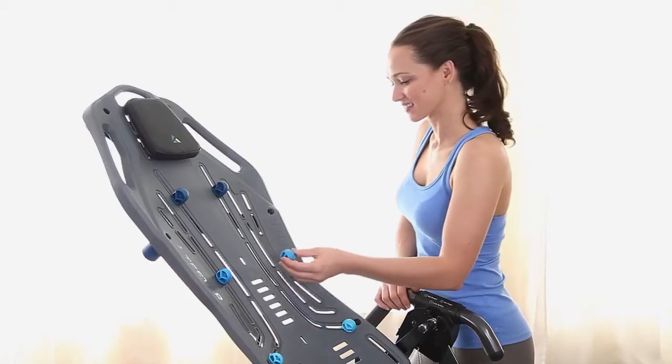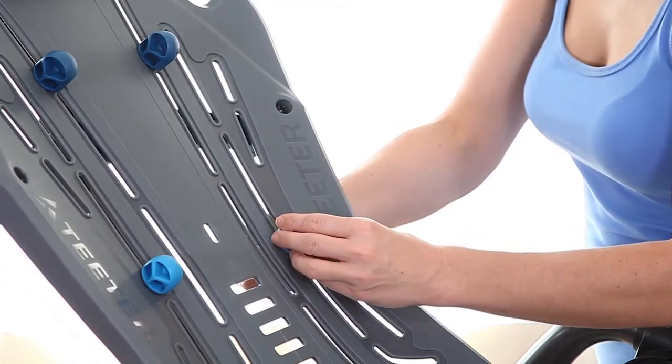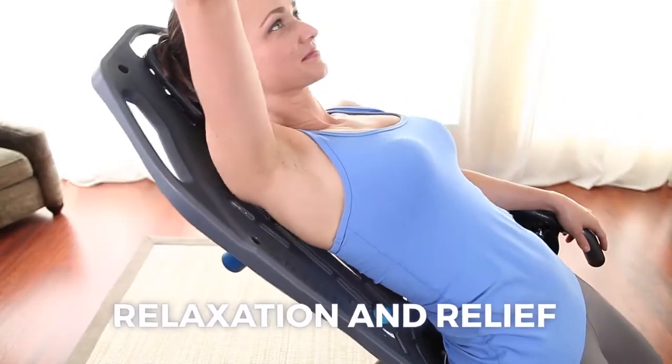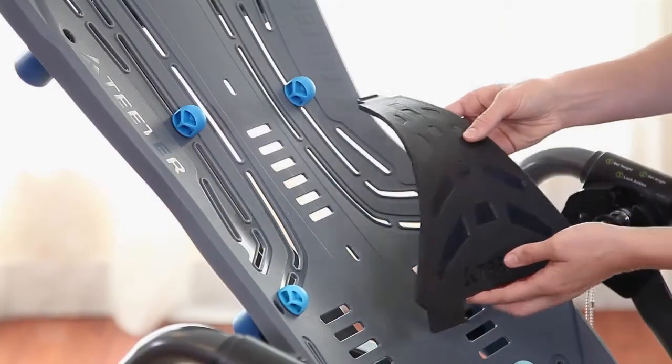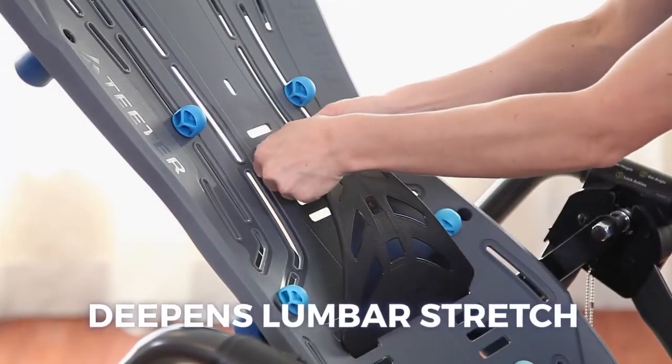The table bed also accommodates the included accessories. Place the acupressure nodes wherever you need them for varied intensity and customize pressure point relief to help ease tension and muscle discomfort. The lumbar bridge adds targeted decompression for the lower back and enhanced alignment benefits.